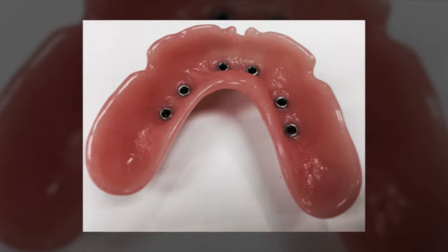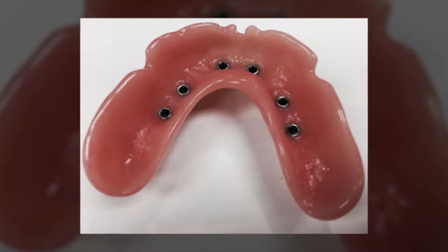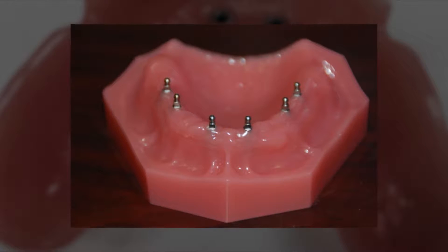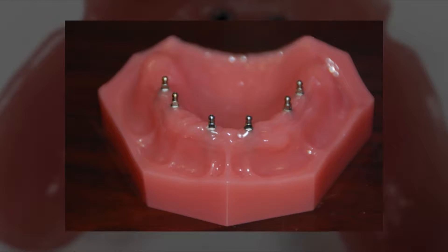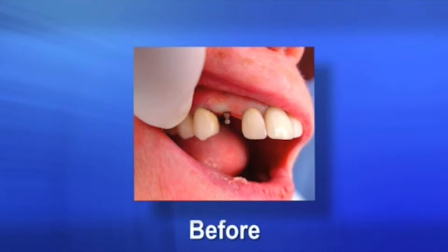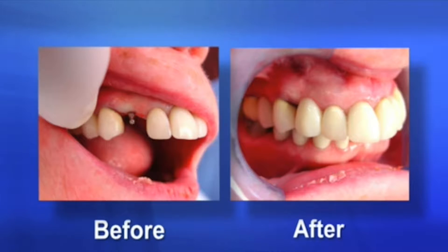A mini dental implant is a type of implant that is minimally invasive. Mini refers to the diameter of the implant. In most cases, we can place these non-surgically, which patients love to hear. We just make a small pinhole in the gum and through that pinhole we thread the implant right into the bone. This mini dental implant can be used on someone who already has a denture in place, but it is so much better than the standard denture.